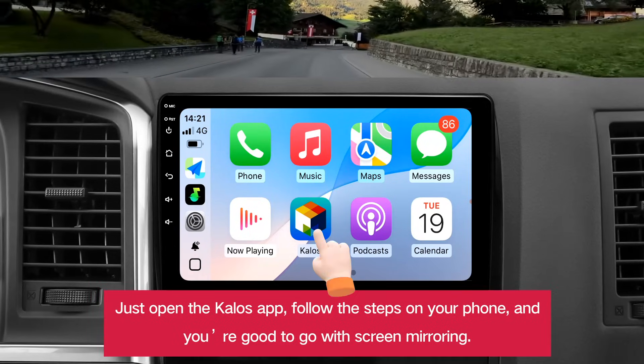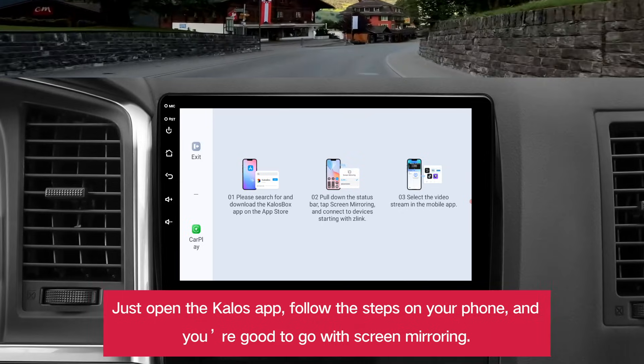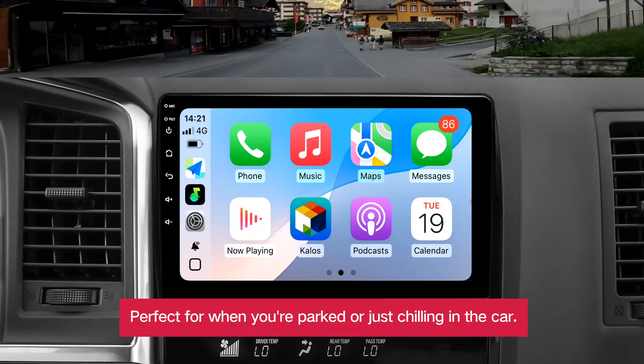Just open the Kalos app, follow the steps on your phone, and you're good to go with screen mirroring. Perfect for when you're parked or just chilling in the car.